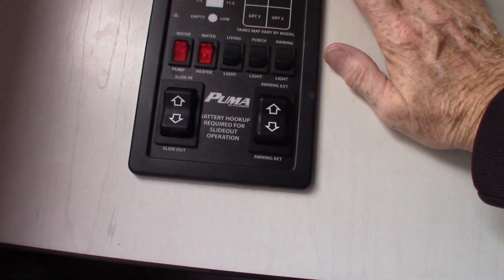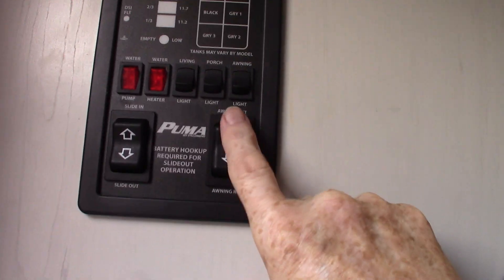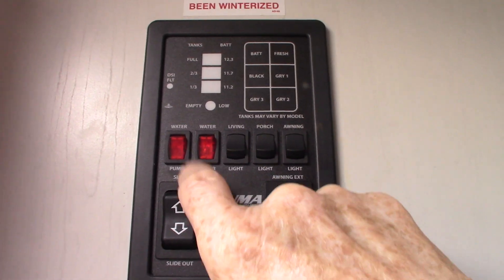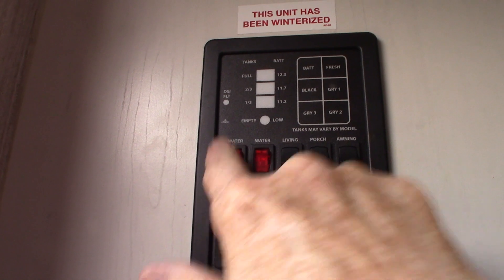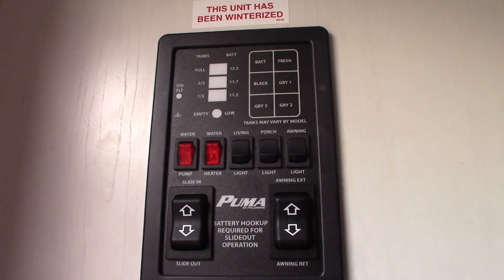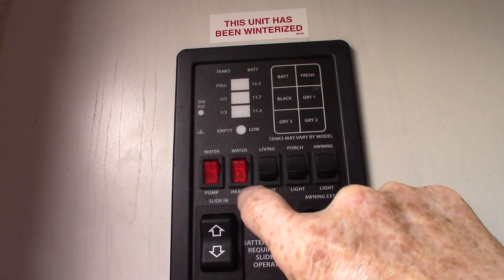This is your control panel. You have your slide room switch here and your power awning switch here. Never leave the awning out unattended — if you're not at the campground, roll it in. To turn your water pump on — we talked about the water pump for pumping water from the fresh water tank — you do that right here. That's also used to winterize the trailer. To turn your water heater on gas, you do it right here.